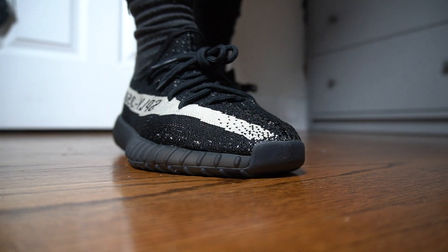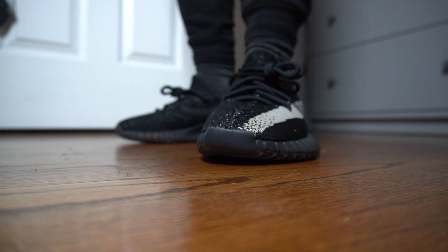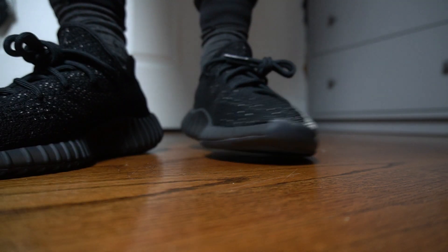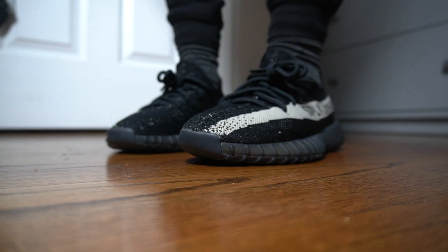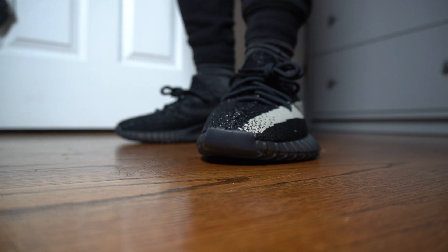I definitely think you should go a half size up on these. It's feeling like a little room in them, but they're not tied yet — so if I tie them I'm sure they'll give me that ankle support I'm looking for. As far as the rest of the shoe goes, yeah, it's definitely a nice comfortable fit. These are super comfortable, I ain't gonna lie. Super comfortable — half size up on these, you know what I'm saying.